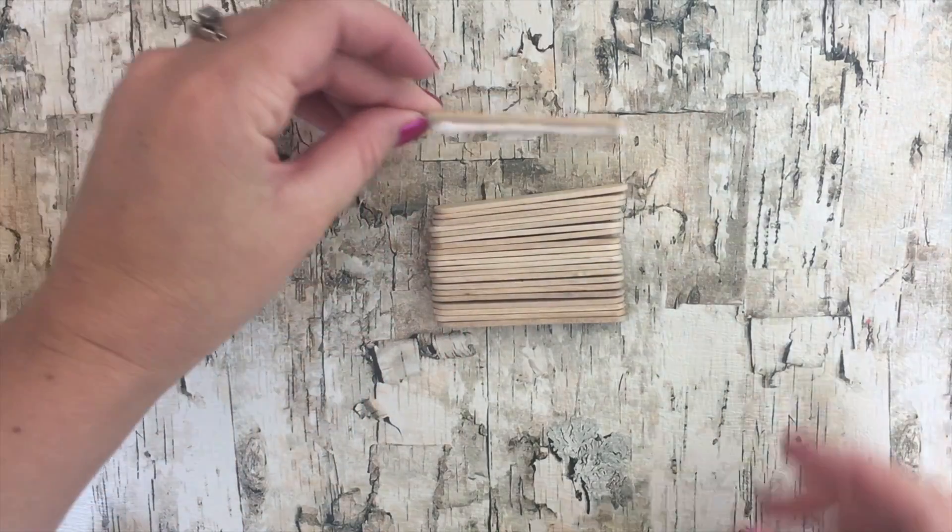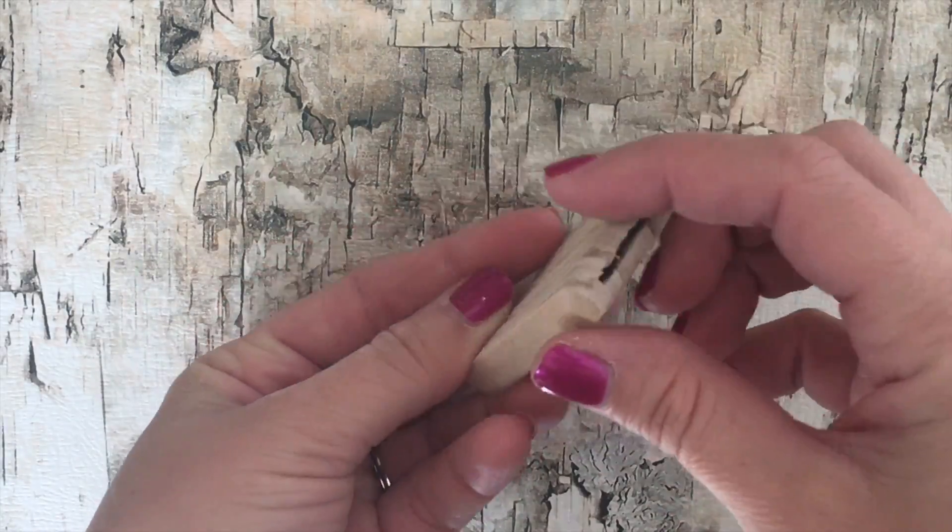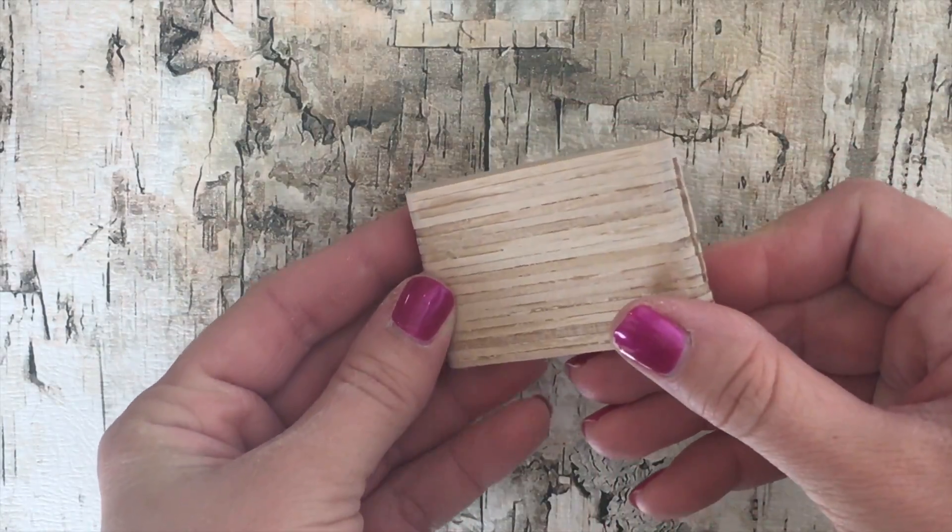Glue all your popsicle sticks together. You can use a regular white glue or a wood glue, and once they're all glued together you might need to sand it a little bit so it's nice and smooth.